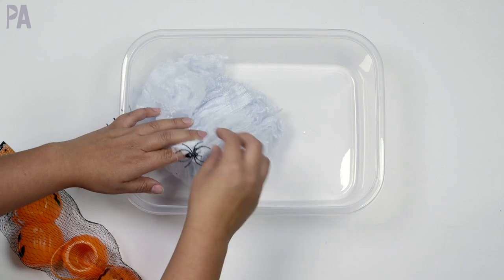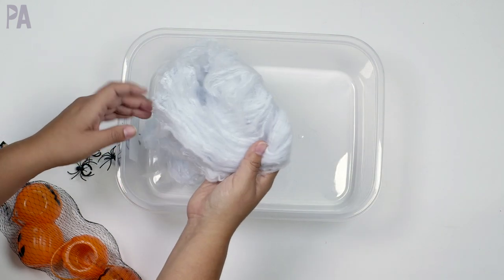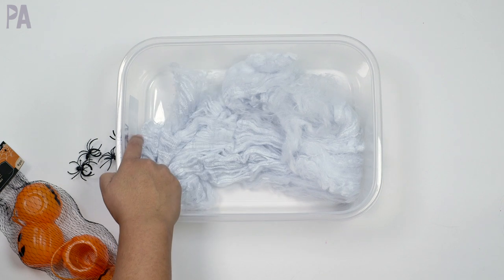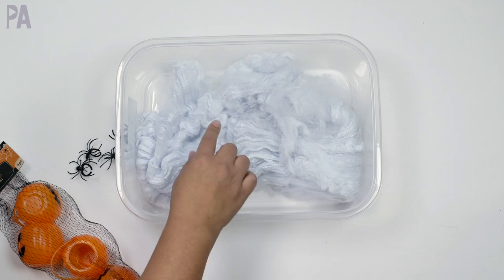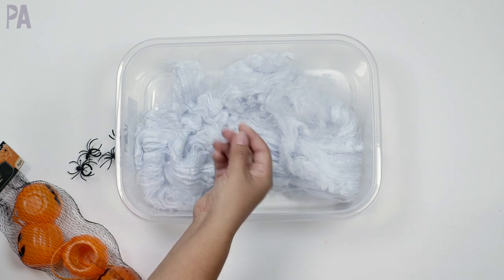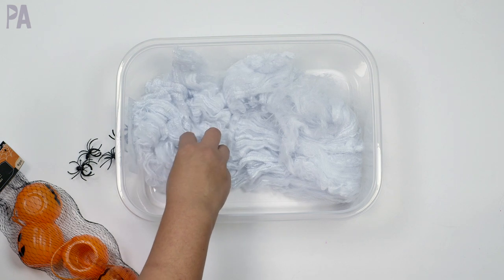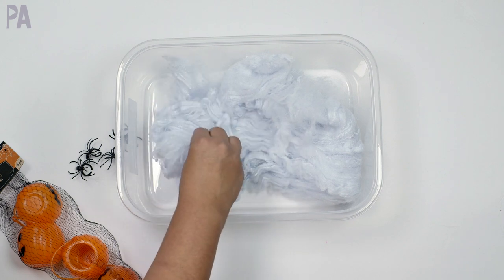You need a base for your sensory bin, and this spiderweb works, but it doesn't have to be just for Halloween. Our bases are always something tactile — something to do with touch — so we're looking for things with different textures. Sensory bins are meant for kids who have sensory processing disorders, meaning they don't like to touch things. Certain textures turn them off, and the idea is to acclimate them to those textures, starting with things that are non-threatening. Sensory bins are also great for sensory seekers who constantly need touch and sensorial input.